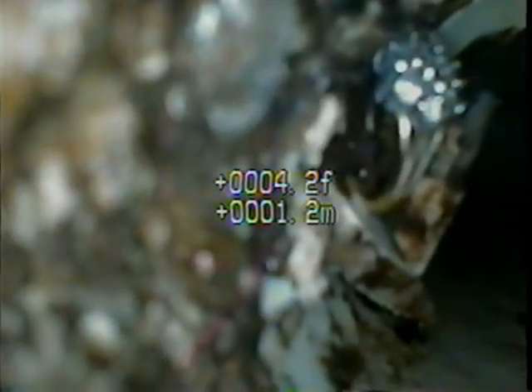This is a residential sewer line. You can see a ring that's been flushed down the toilet. Preparing to remove the ring from the line. Hopefully we can get it in one piece.